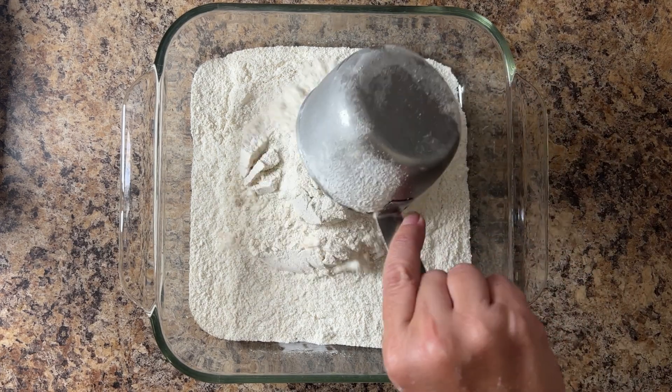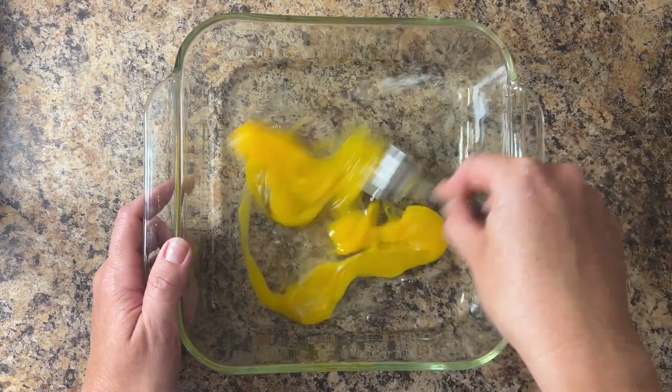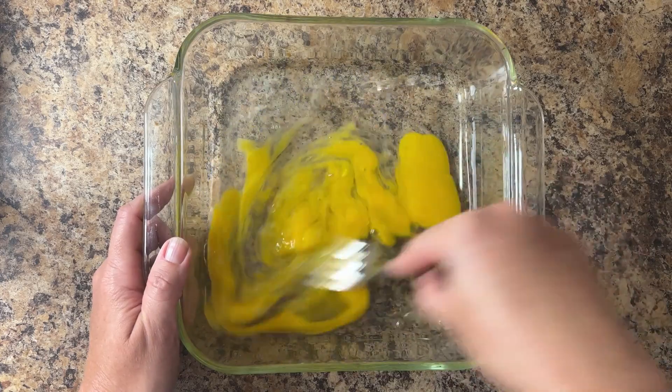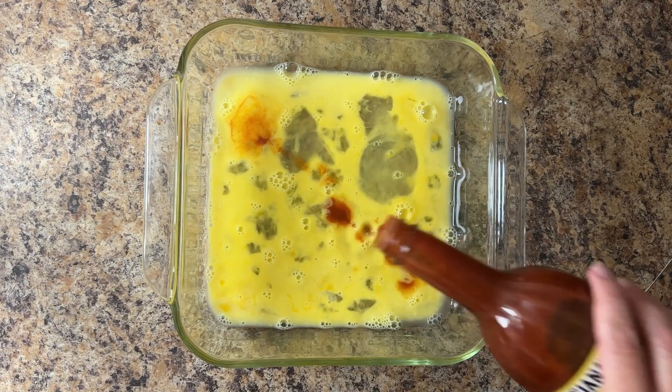Combine two cups of white cornmeal, two teaspoons of salt, and one teaspoon of ground black pepper in a medium dish. In a second dish, whisk together two large eggs and two tablespoons of water. Sometimes I even like to add a little hot sauce.